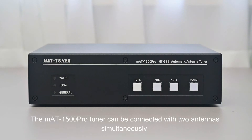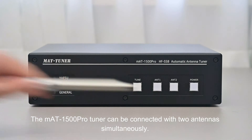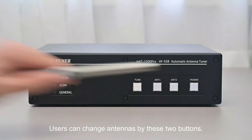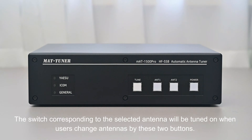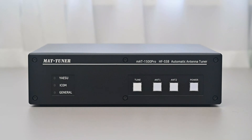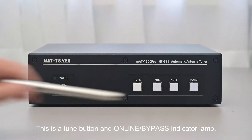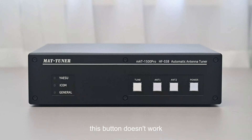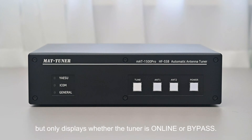The MAT1500 Pro tuner can be connected with two antennas simultaneously, and users can switch between them using these two buttons. The switch corresponding to the selected antenna will be turned on. The Tune button is also an Online/Bypass indicator lamp — in general mode it starts a new tuning cycle and indicates the online/bypass state; in special mode it only displays whether the tuner is online or bypass.